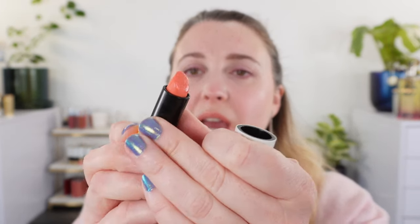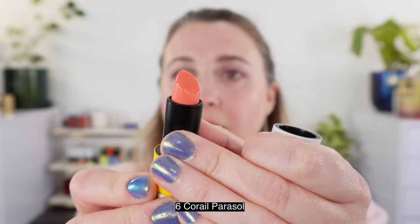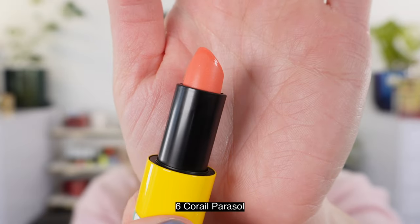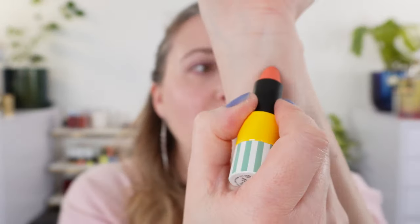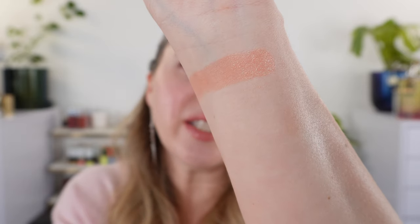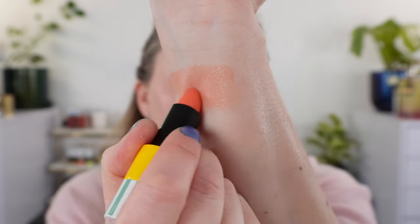First up we have number six, Coral Parasol, and you can see that this one actually has some shimmer in it — some sparkle. These are intended to be light; with one swipe you really get more of just a very soft peach with some shimmer in there, and then you can build it up.